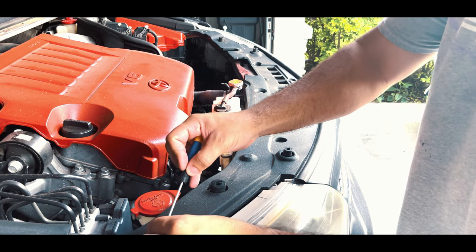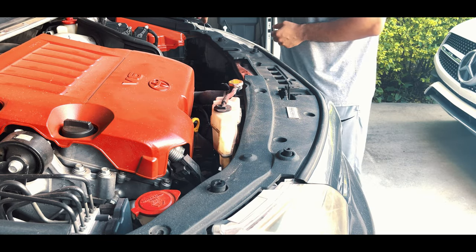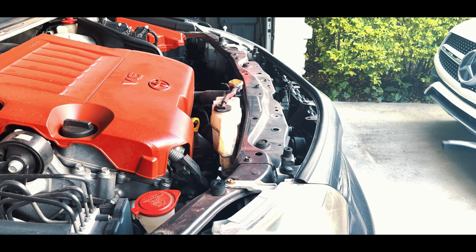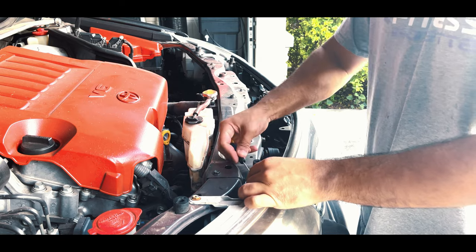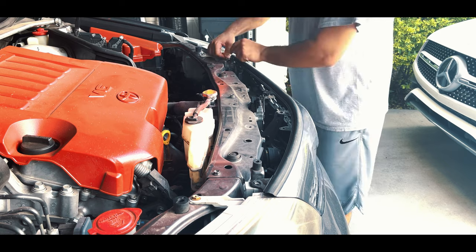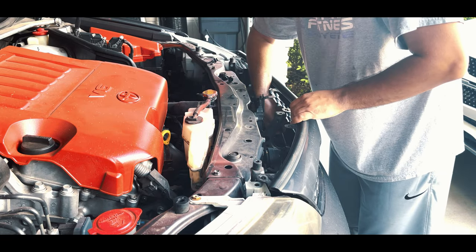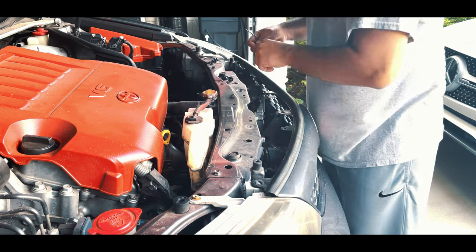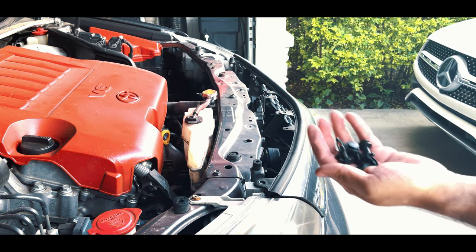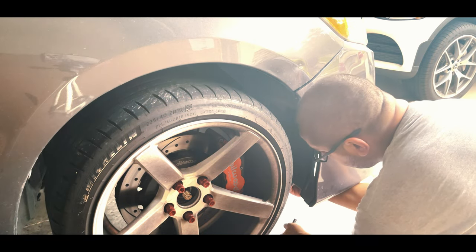First things first we're going to go ahead and get started on the headlights. So we're going to open up the engine bay and take off the plastic cover. Once that piece is off we have six clips that are holding the front grille of the bumper. After removing those clips we're going to go down to the wheel well where we're going to be removing three screws.